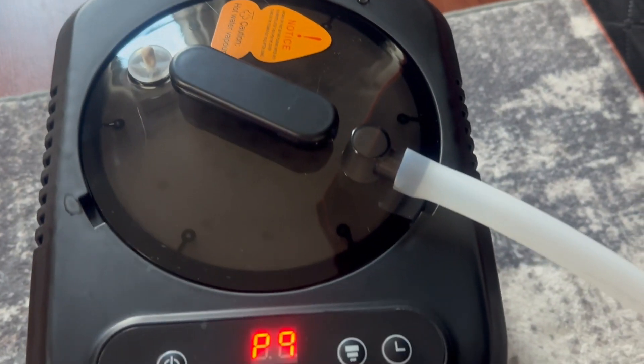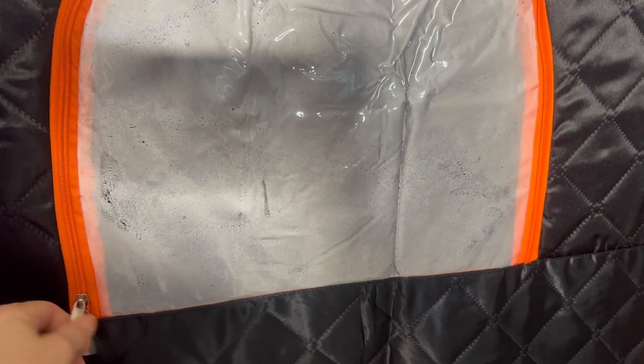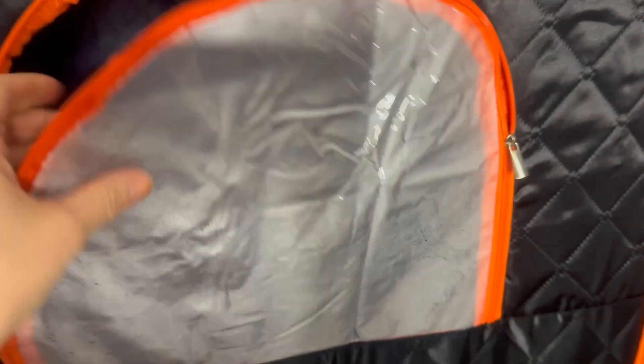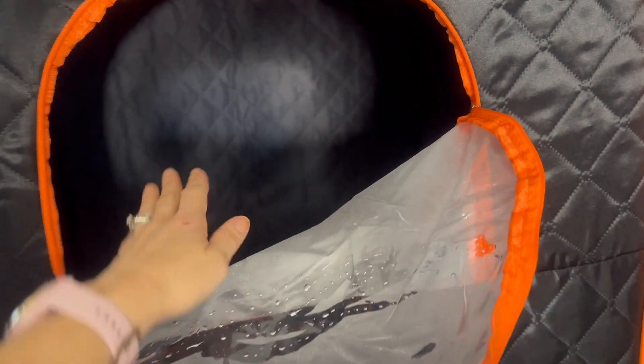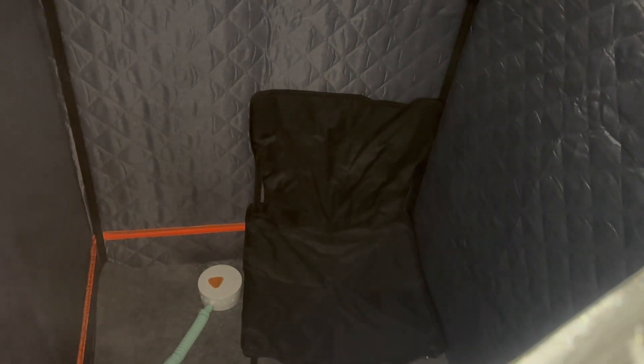All right, you can hear it bubbling in there. I want you guys to be able to see this — look at all of that steam that's in there. It is very, very toasty. This thing is absolutely amazing. Now you can kind of see some of that steam in there.